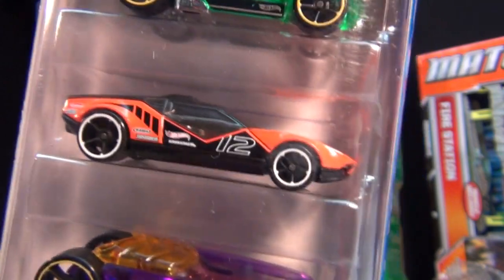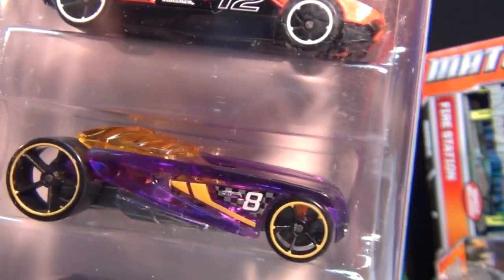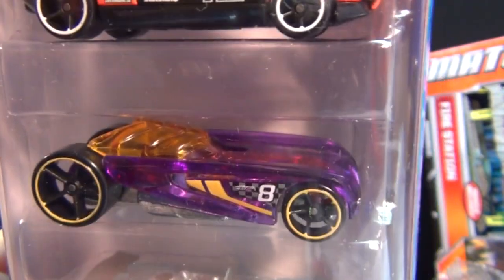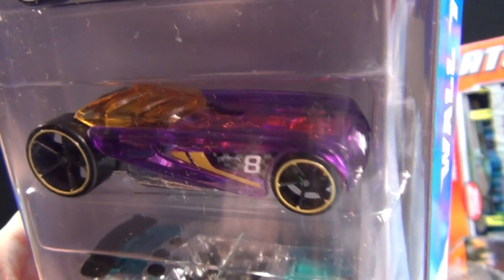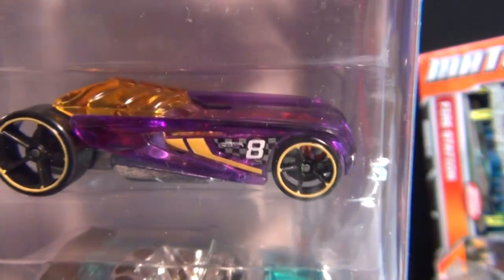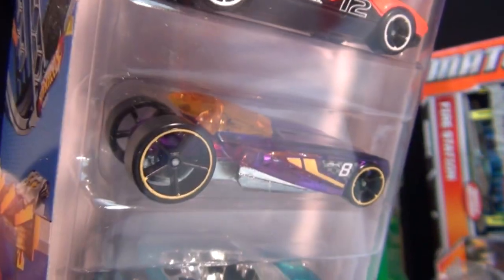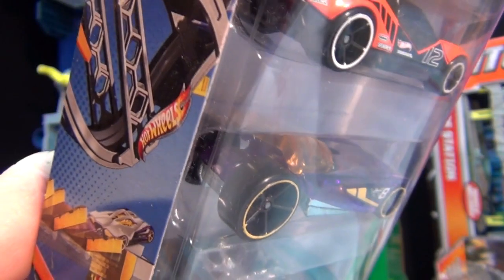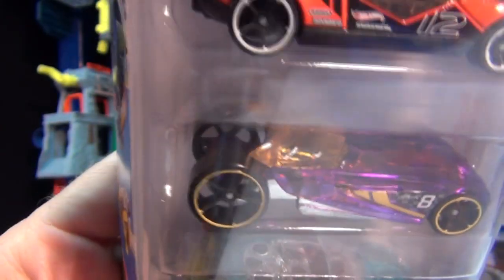Up next we have Faradox. This one has a plastic body — it's a former X Racer; I believe it was blue when originally released as an X Racer. So it is a track car for the boosters, but the rear wheels are kind of exposed. After a while they get a little wobbly and a little crooked from the boosters twisting on them.